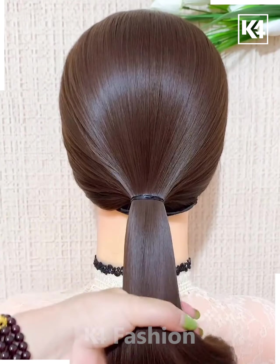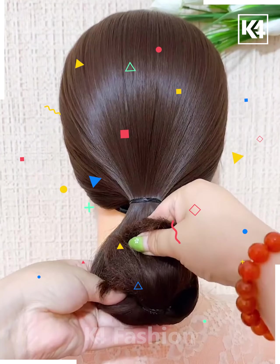After tying a low ponytail, add a rubber band to the middle and then roll the hair up in a bun shape. Add a decorative clip.